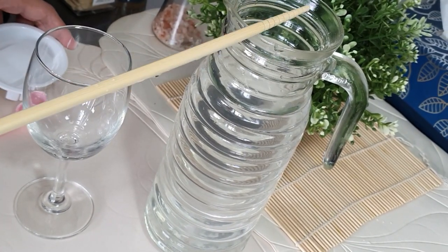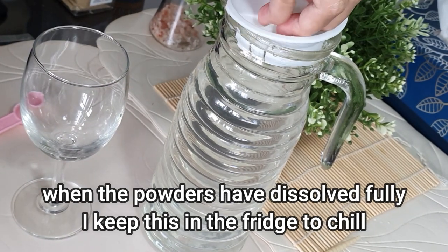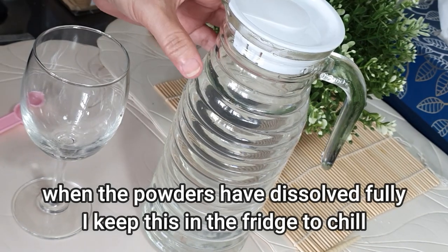As we can see, the water has become clear, and it is now time to put this in the fridge to chill for the day.